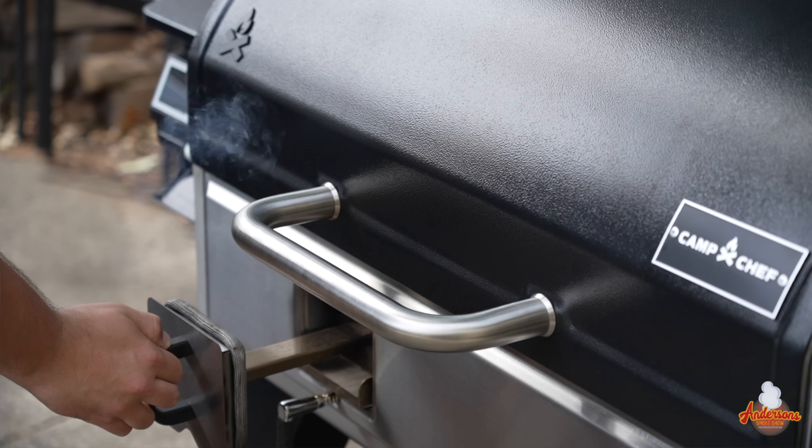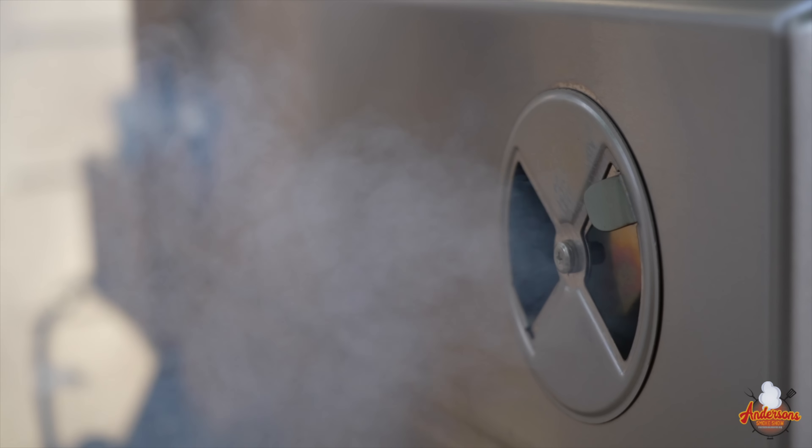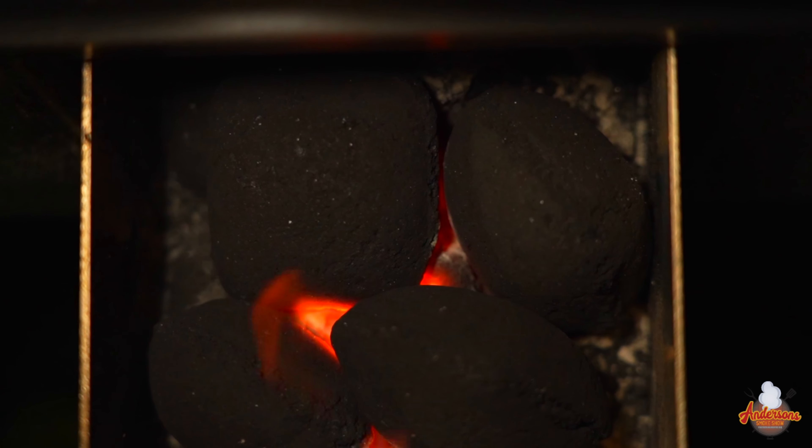On this new Camp Chef, they have a revolutionary feature that they're calling the smoke box. This smoke box is a feature that allows you to supplement additional smoke from hardwood, lump charcoal, or charcoal briquettes.